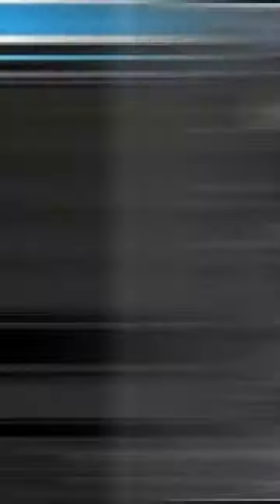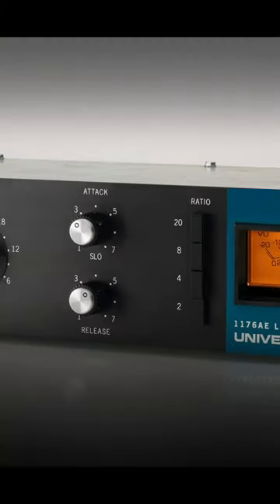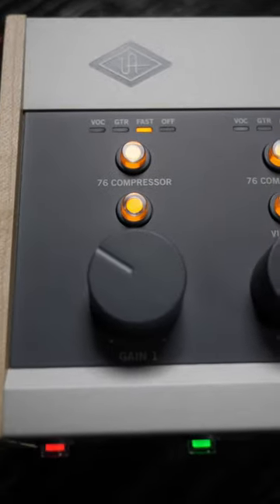Normally, adding analog compression into your home studio setup would be a very expensive prospect. However, Universal Audio has jammed the analog guts of the 1176 compressor into this — the Volt 276 — and it sounds amazing!